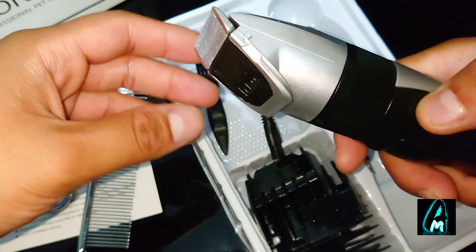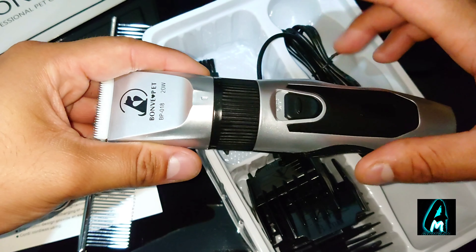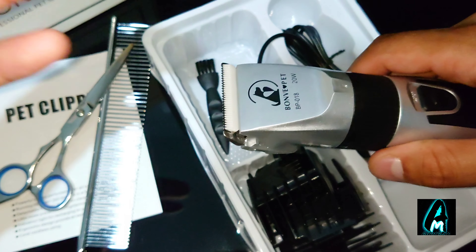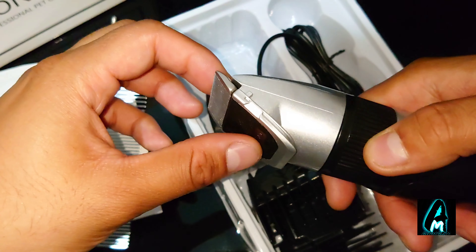Now this has a lot of good features built in. The build quality is amazing, and it's perfect to purchase one of these because it trims off thick dog hair, smoothly cutting it without any problems.